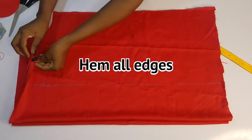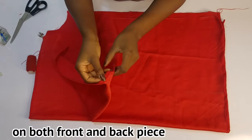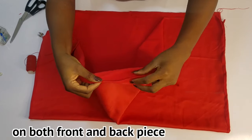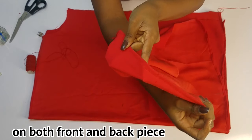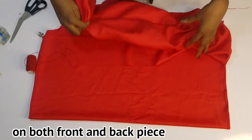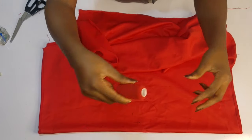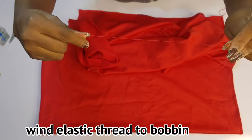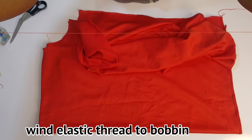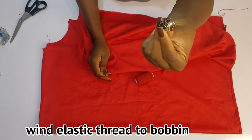So I'll go hem. I just finished hemming the top and the bottom — that's the top and the bottom, like this. I did the front piece and the back piece. So now, this is the elastic thread. Like I said, this is what we're going to be using. As you can see, this thread stretches — it's an elastic thread. So you bring out an empty bobby pin.